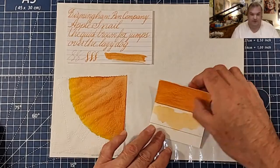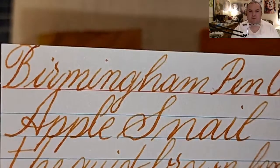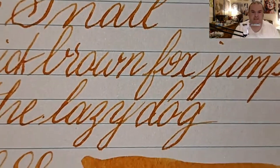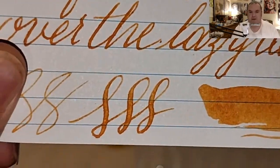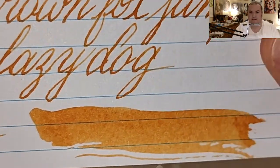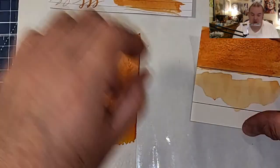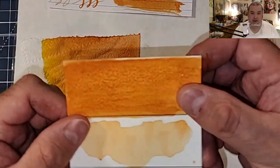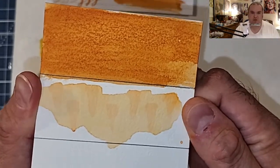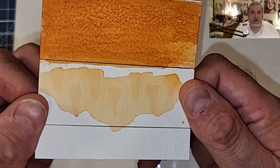Here is our comparison panel. This is a nice orangey-browny ink with lots of shade. It does have some problems on some papers, but we'll talk about that later. Here is our ink swatch, and the water resistance test shows that I might not want to use this on the outside of an envelope for fear it may wash away.